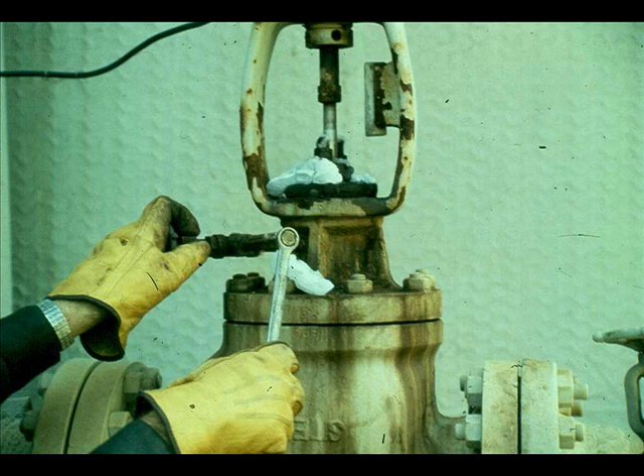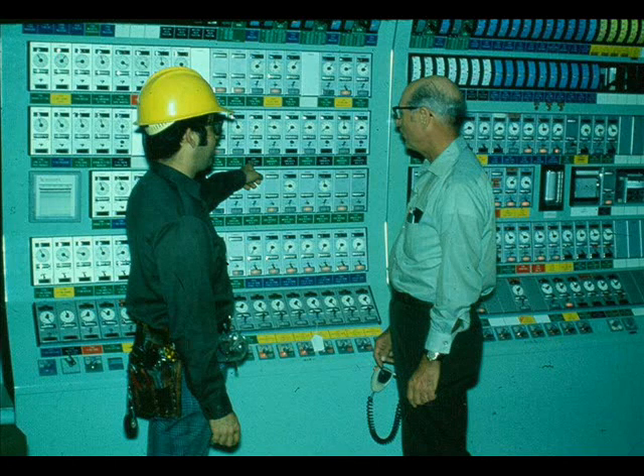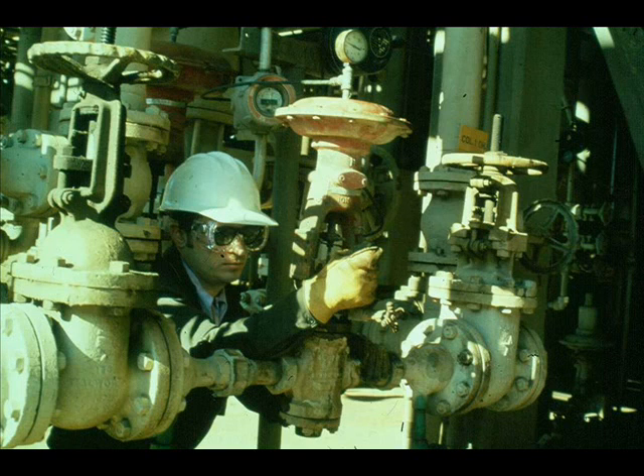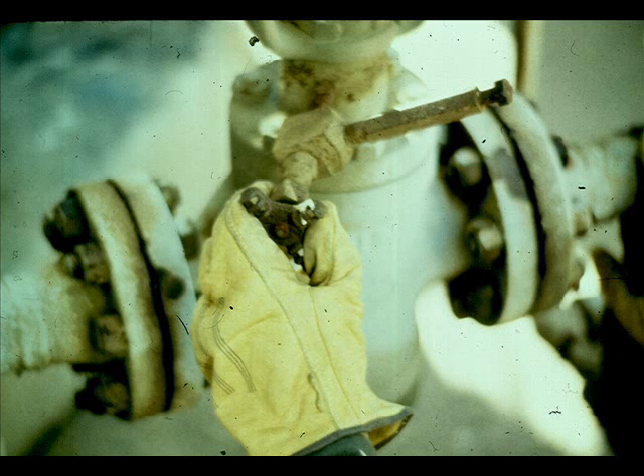Lubricate or tighten the packing. But before you adjust the packing, obtain the operator's permission to enter the area and work on his equipment. Consult the specification sheet and find out what process material is in the valve. If the packing on this valve was leaking excessively, you would wear an air pack — H2S is lethal. Always wear eye protection and gloves when adjusting or lubricating a control valve.